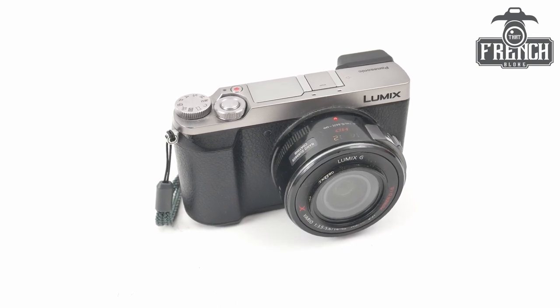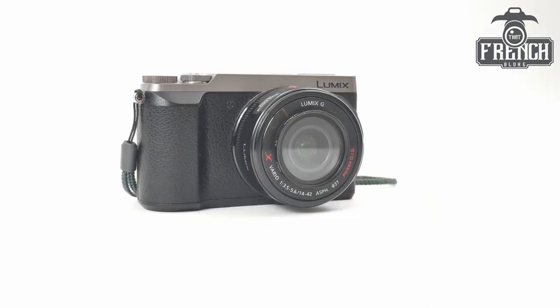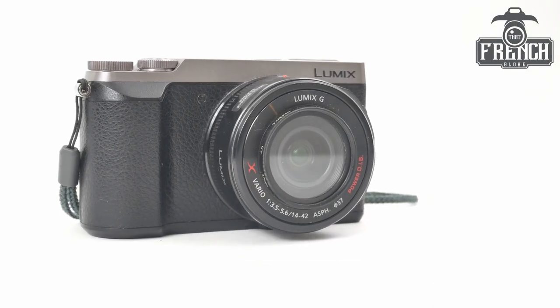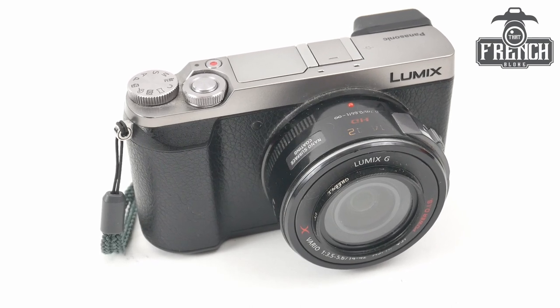Hi, I'm Chris, also known as ThatFrenchBlock. In this video we are going to check the shutter count on this GX80, which is also called GX85 on the market. Please note that the procedure is also the same for the GX9.